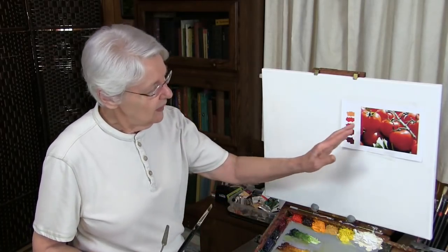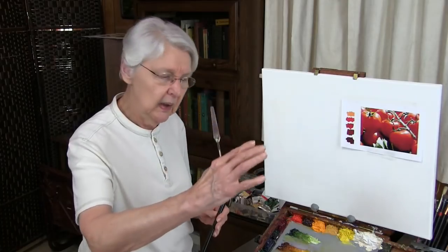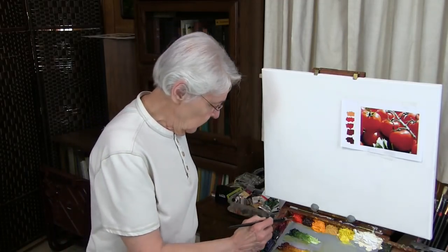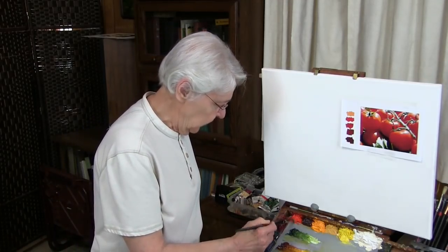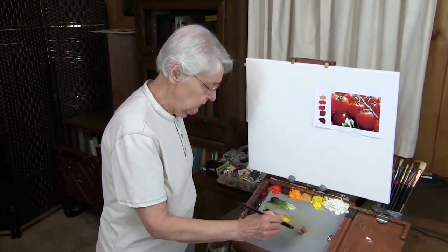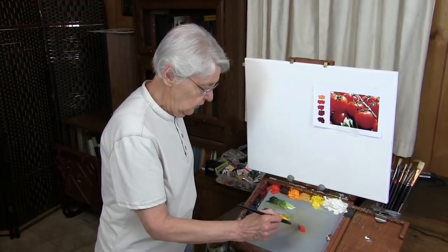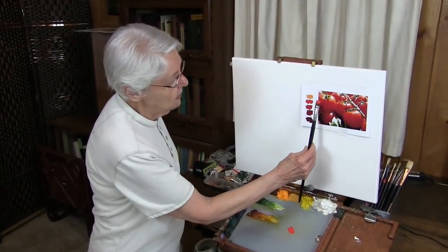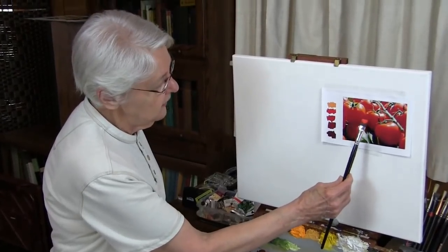If you take a red tomato and put it within a light source, you can actually see these things happening. First of all, I want to show you what not to do when you're working with these bright, intense colors. Here's what not to do. I'm going to be using cadmium red light. Cadmium red light is a color that is very, very close to what we might call tomato red. You can see that if I hold my brush right here.